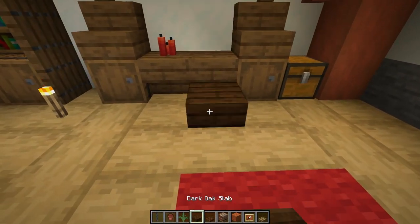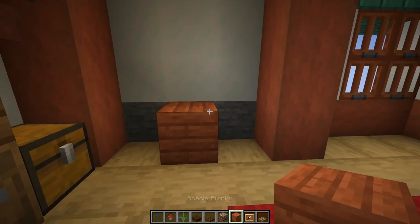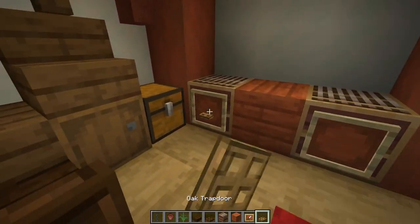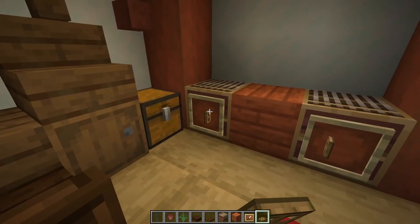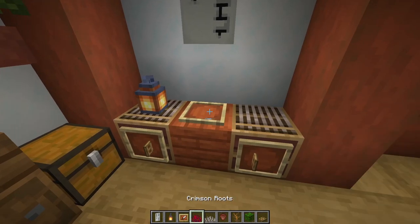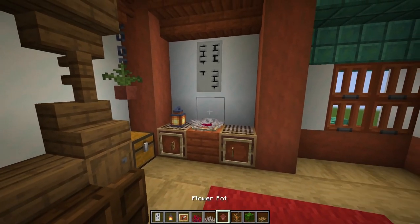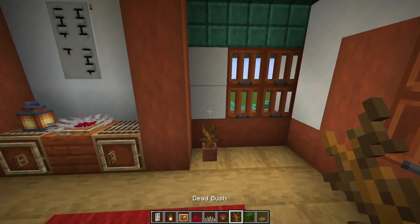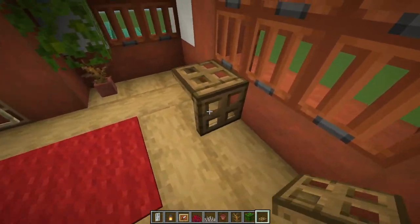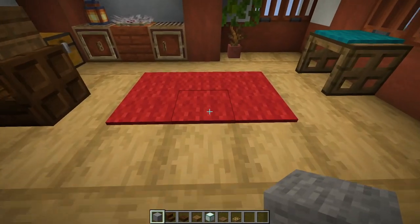Grab a dark oak slab and place it with a dark oak trapdoor behind it. Come over to this wall and put acacia planks in the middle. Back to the wall, place a loom on each side with item frames in front, add trapdoor handles, and hang that banner just above. Put a lantern, an item frame with crimson roots, and against the acacia a dead horn coral fan. Grab a flower pot with a dead bush and two jungle leaves. At the window on the end, place an oak trapdoor with oak trapdoors each side and a bit of cyan carpet on top.